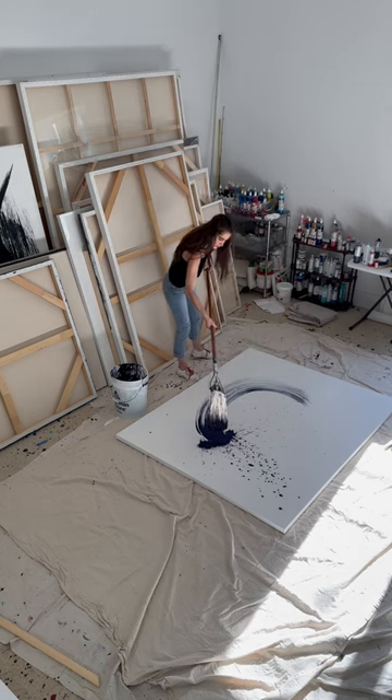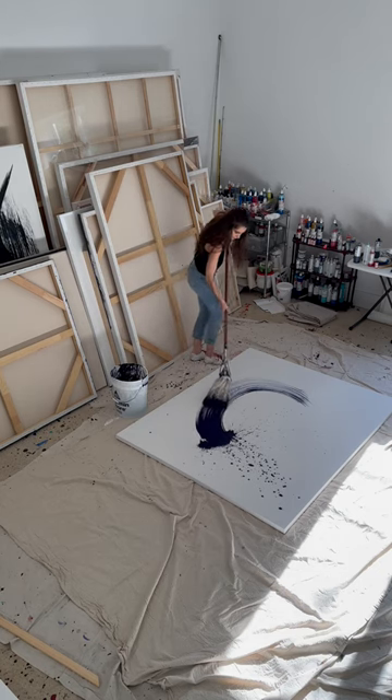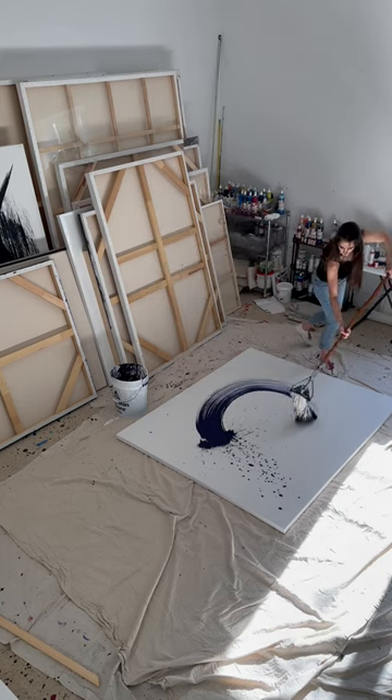You don't want to over-go to the other side — thicker to thinner.